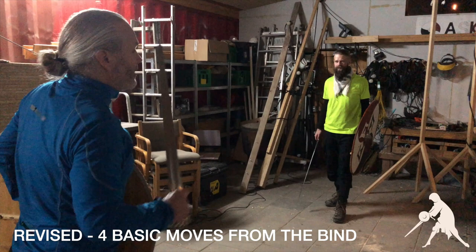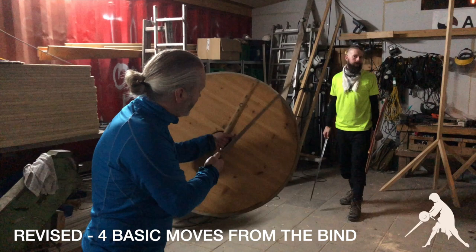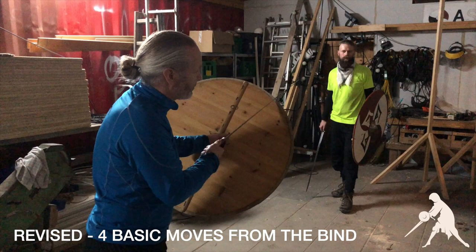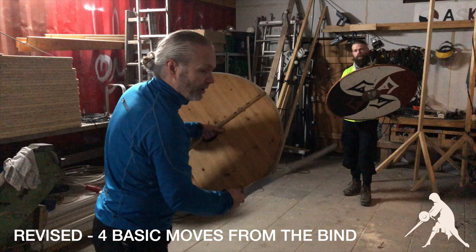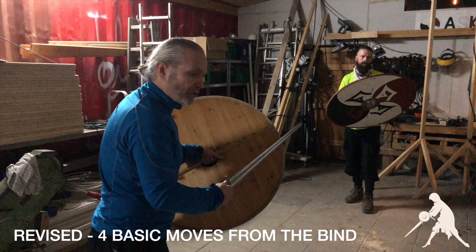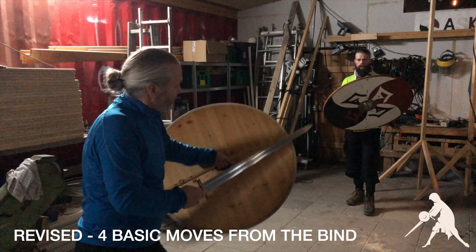I would call that a right overbind and shield strike. You rotate around the shield, and at a certain point this is almost a two-handed grip on your sword, pushing his sword down. At a certain point he can no longer resist this — you can feel that in the bind. You can continue the push a little bit with your sword, which frees up your shield so you can shield strike. As you shield strike, you straighten up, using the snake movement of your shield arm.